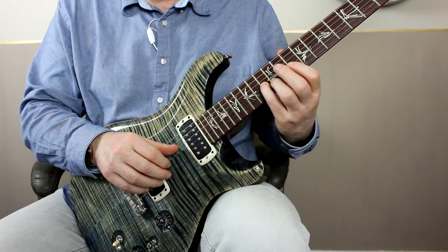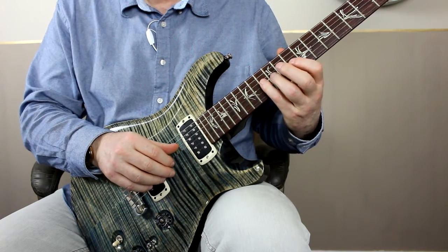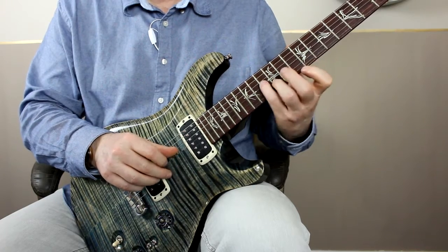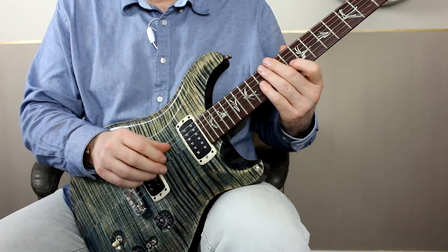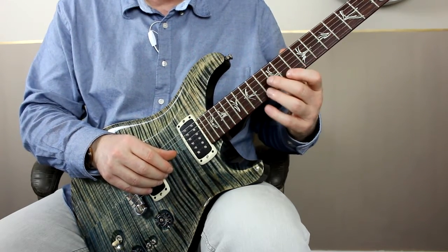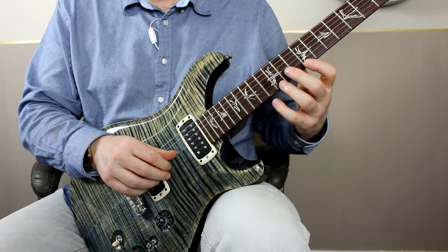That first part is reasonably straightforward to play. The big challenge is the reset back to that E note, because suddenly my little finger comes up, releasing the G string, which could cause it to vibrate — especially as I'm reaching up for that E again. What I do with my thumb is a very small movement: my thumb on my right hand just moves across as my little finger releases the note and touches the G string again, and that's what allows me to control that shape.